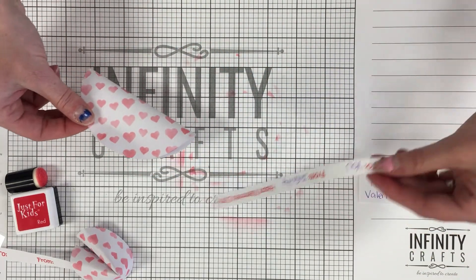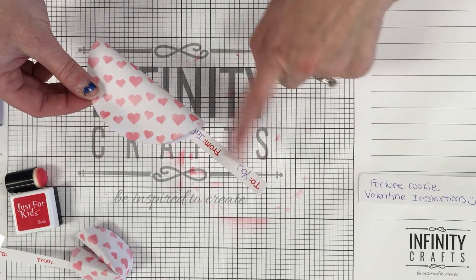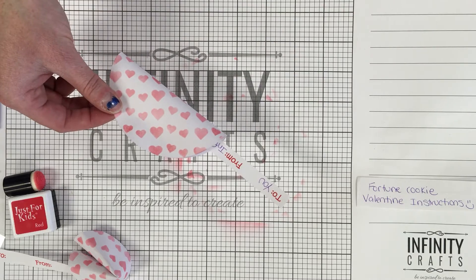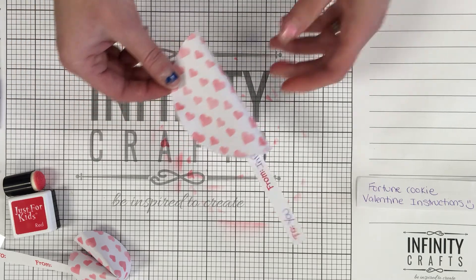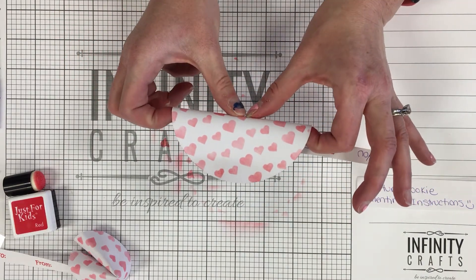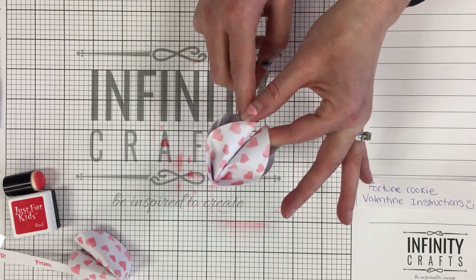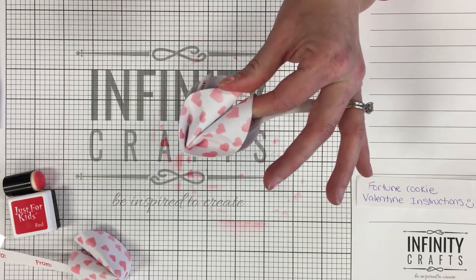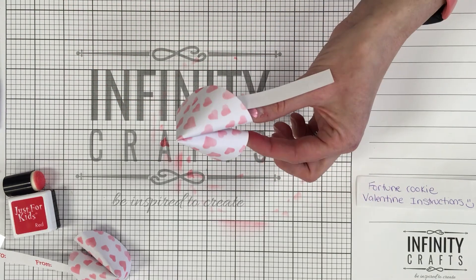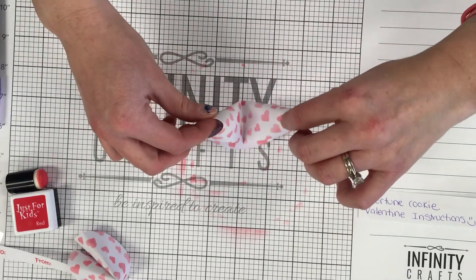Now we're going to put the fortune inside of our fortune cookie. I just put it in and I'll make sure we can still see who it's to, so when you go to hand them out you know who you're handing it to. This is the tricky part — we're going to fold it in half. It helps if you put one hand on each side and your thumbs in the middle, then push with your thumb and fold it in half. You can see this side kind of bent the paper up — that's okay, that's what the fortune cookie looks like. On this side we have that fortune cookie shape.